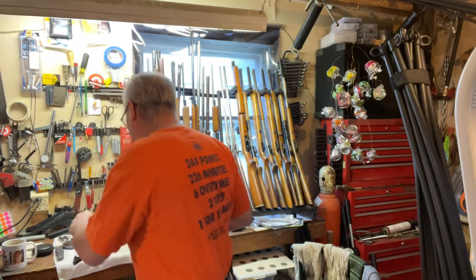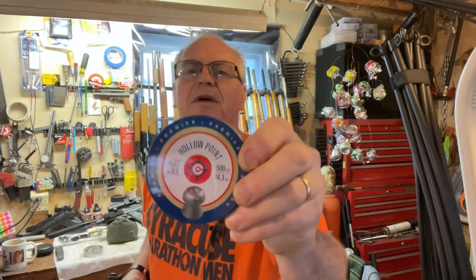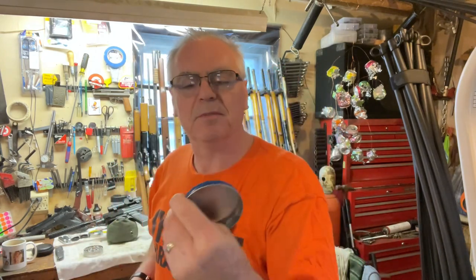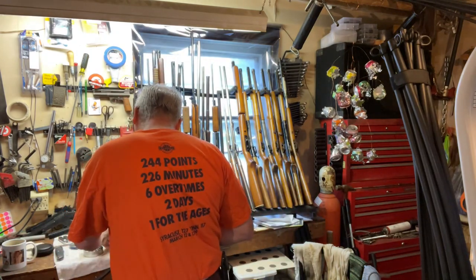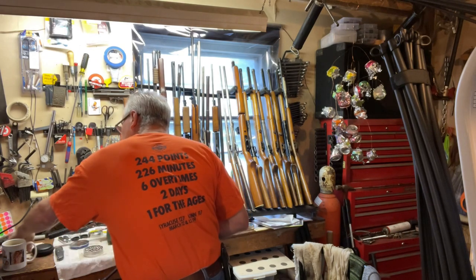We're going to test these with some budget-friendly pellets — Crosman Premier hollow points, .22 caliber, 14.3 grain. I'm shooting 21 feet across the garage here, that's all I've got.